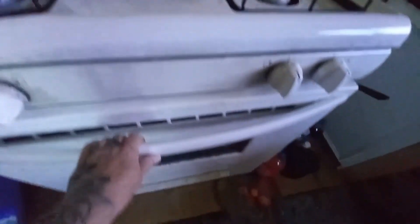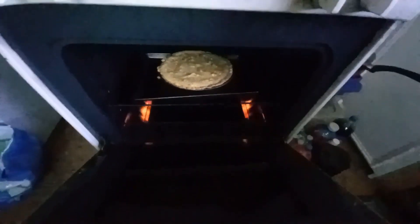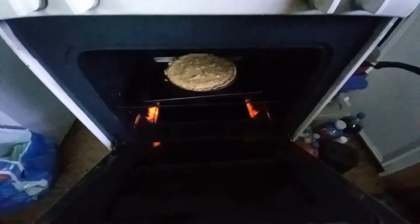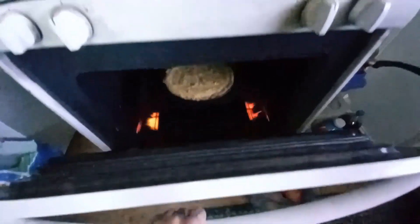Guys, it's only been in the oven for 9 minutes but this smells absolutely divine. Oh my goodness, it smells amazing.